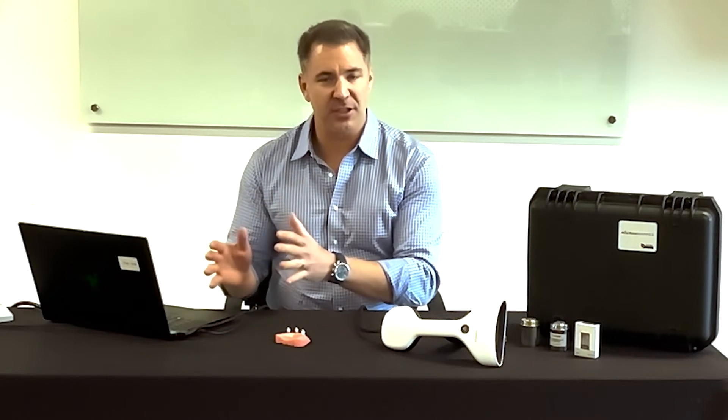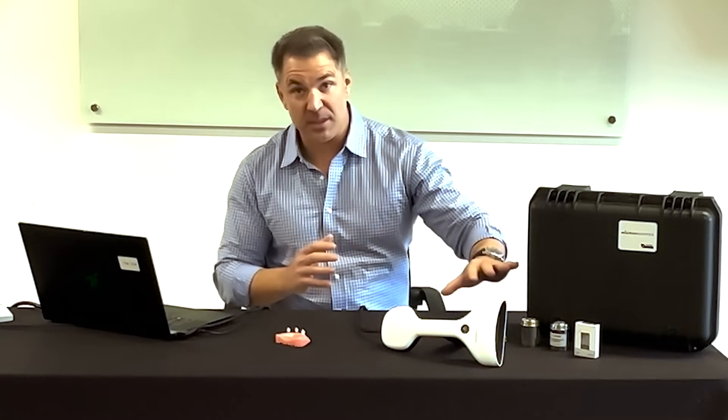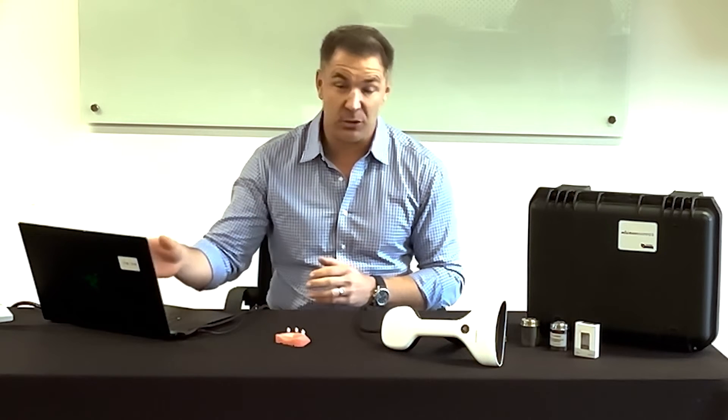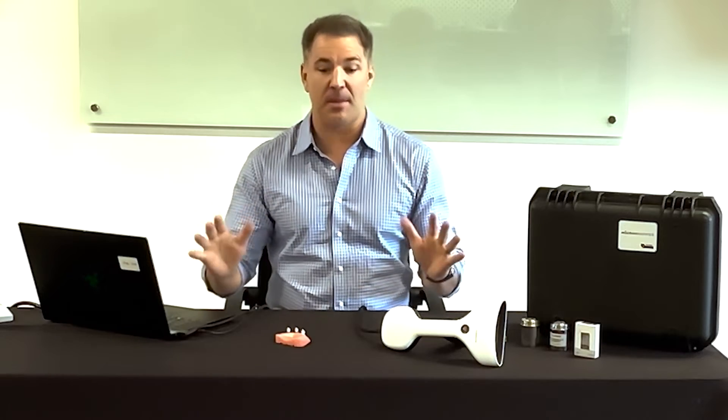A couple of things we want to cover: some features, some of the benefits, and answer questions about specific things on the scan bodies and what comes with the Micron Mapper. I'll also go into a quick demonstration with the software. First off, what comes with the Micron Mapper?